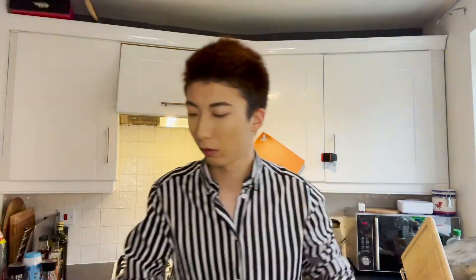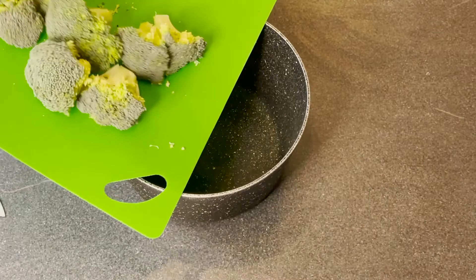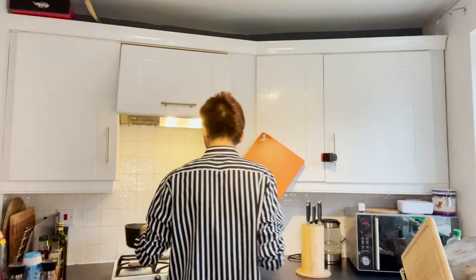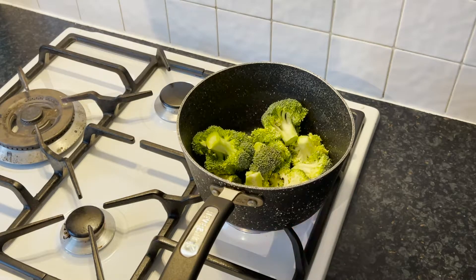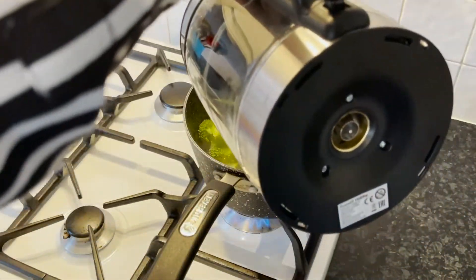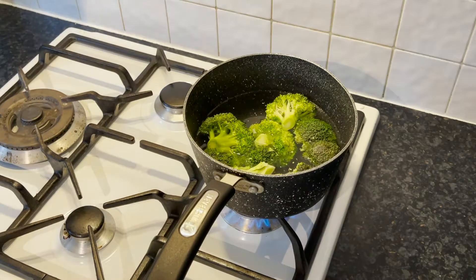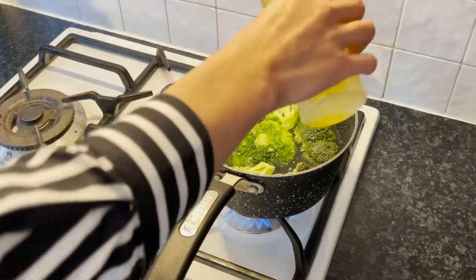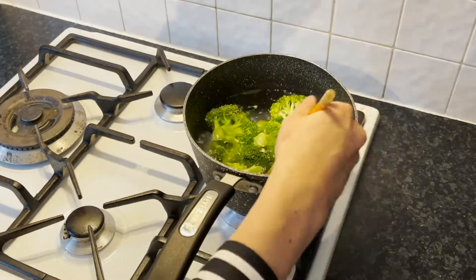The next thing I'm going to do, I'm going to put my broccoli in a pan and put it on the hob to boil for about 5 minutes. We are going to turn the hob on a high heat and add some boiling water. Here we are going to add a tiny bit of oil in our saucepan just to keep our broccoli nice and green.